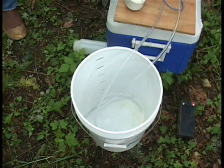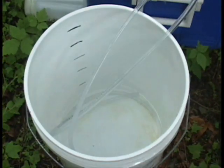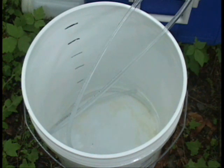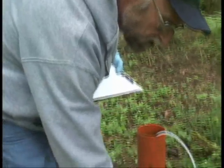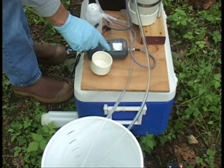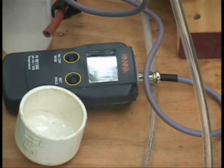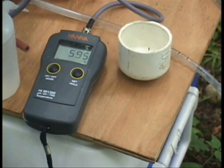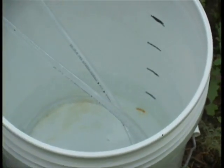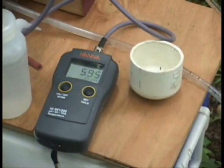When we hit one gallon we'll take our first reading. We've calculated 1.3 gallons as one well volume. The pH is about 5.98 right now, and conductivity is very low at 47, which is lower than typical groundwater. At each gallon increment I'm going to take the unit to see what our field readings are.